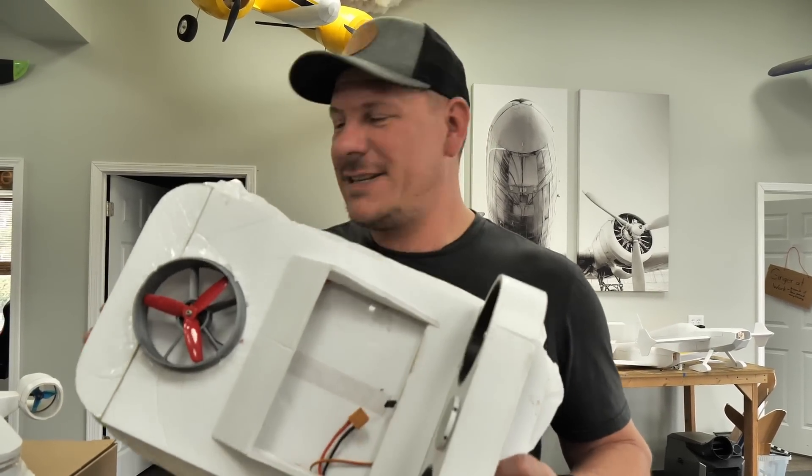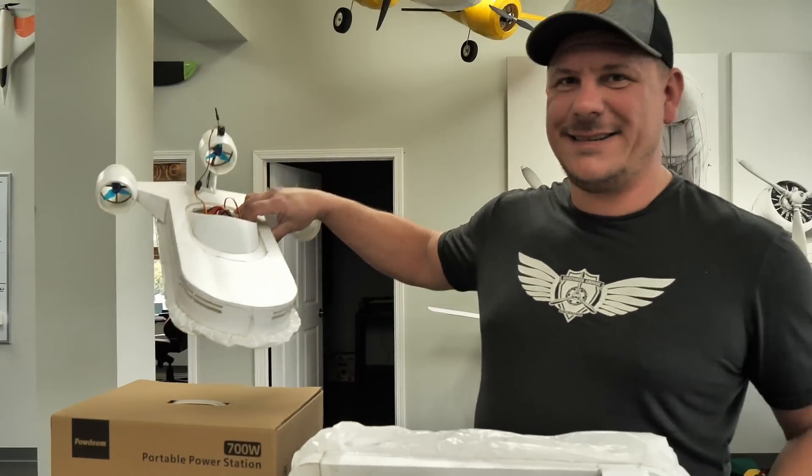Hey guys, welcome to Flight Test. I'm David. Today we're gonna turn this into this. Let's get started on the journey.